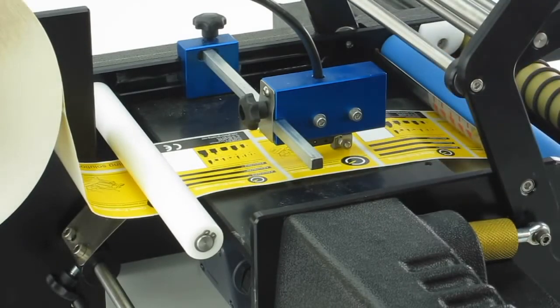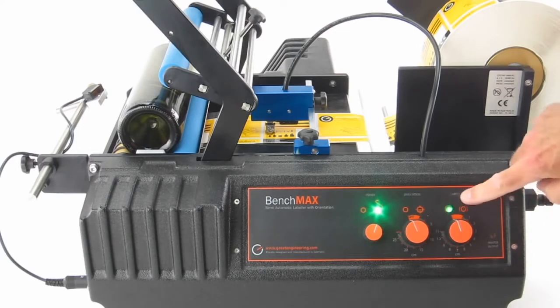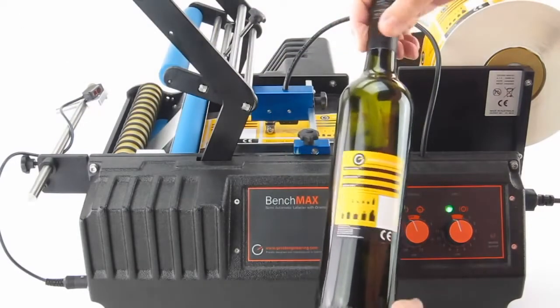So that is how simple the machine is. Power on, you have orientation off, single label — and you have one label on the bottle.